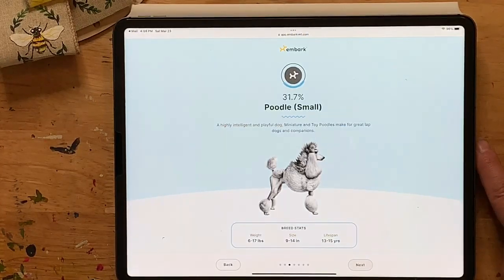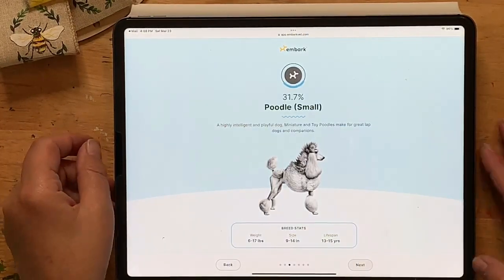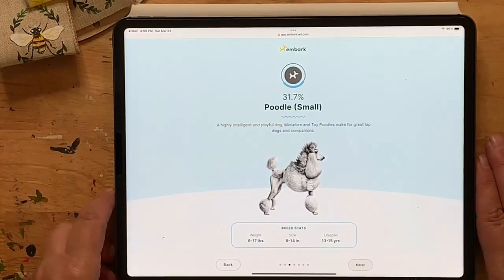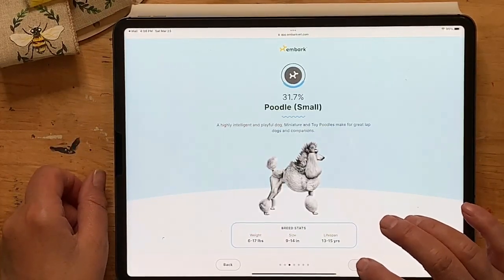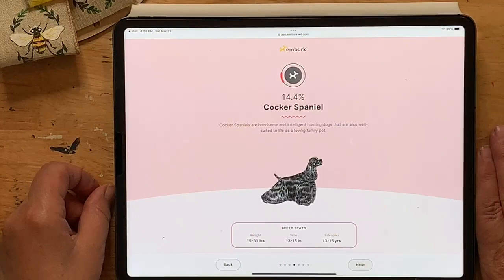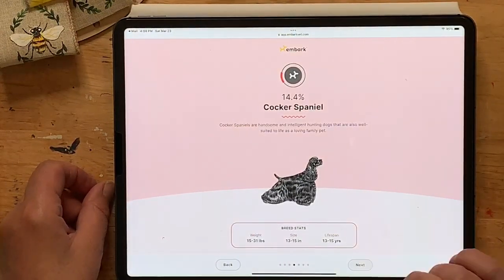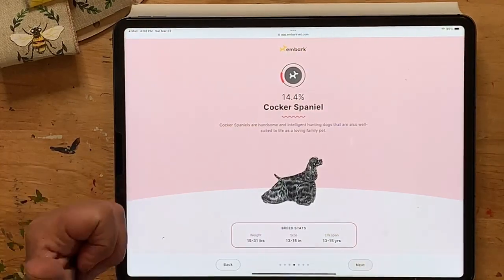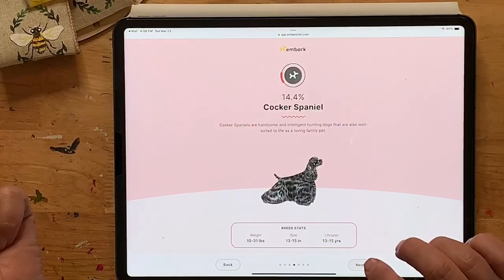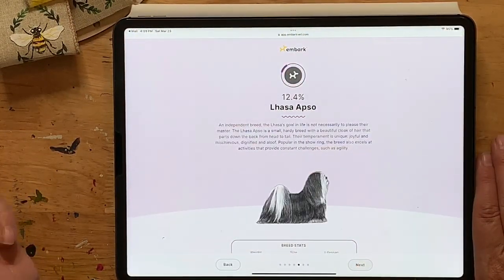Next: 31.7% Poodle — small Poodle, not miniature, not toy, but small Poodle. I'm not surprised at that, but I wasn't sure she had other things in her. Next: Cocker Spaniel — some of you put Spaniel, so that's the same thing — 14.4% Cocker Spaniel. That's three breeds so far: Poodle, Shih Tzu, Cocker Spaniel.